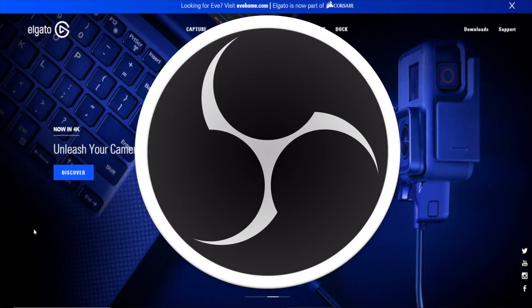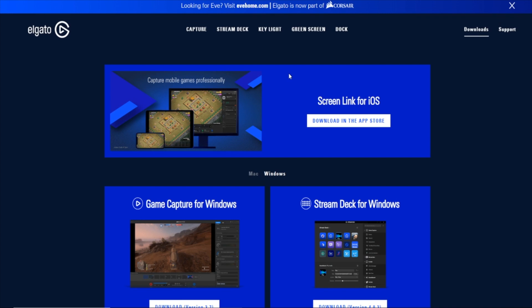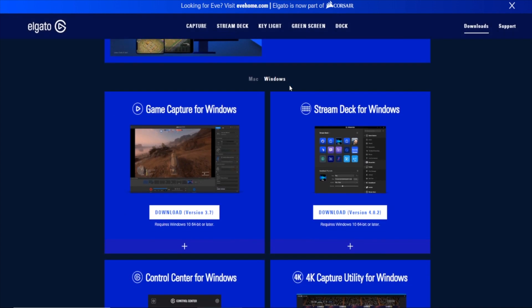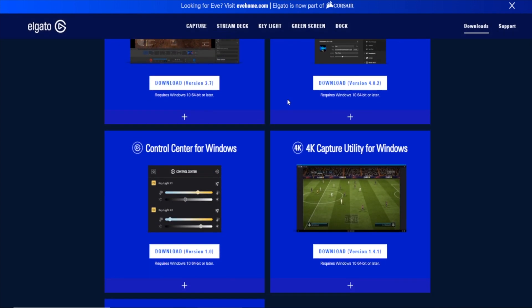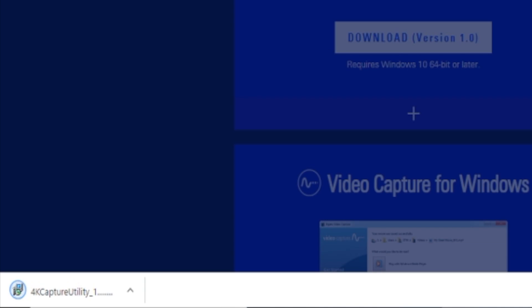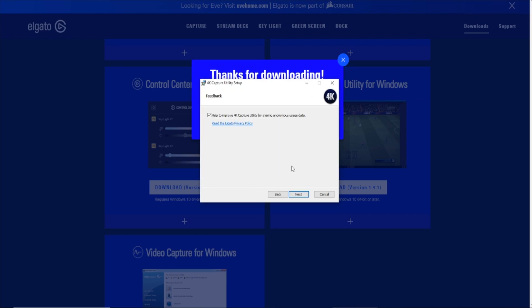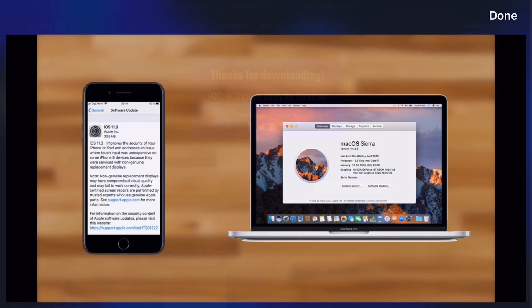Let's go ahead and jump into setup. You will need some software alongside Screenlink, and that is OBS and the Elgato software. I already had OBS downloaded on my computer, so all I had to do was go to Elgato's website and download either Game Capture or the 4K Capture Utility. I opted to download the 4K Capture Utility. Once that was downloaded, just install the program — simple as that — and once you are there, you are pretty much good to go on the computer software side.